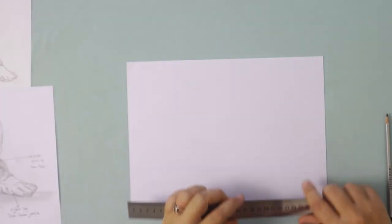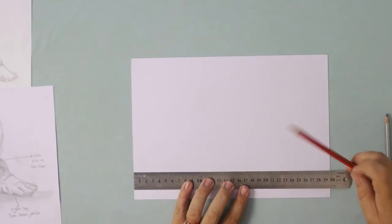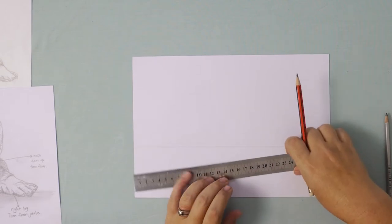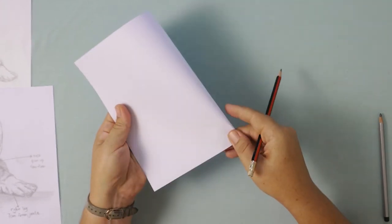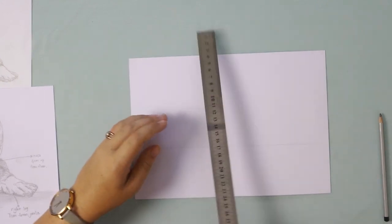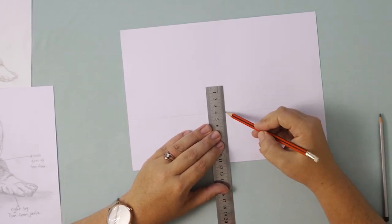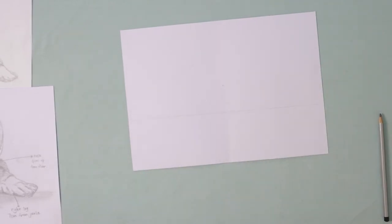Firstly, we're going to turn our page into the horizontal position. Put your ruler near the bottom and just draw a light line right across about a third of the way up the page. You can either fold your page to find the center or measure it. I'm squeezing the bottom of my page so that I have a marker for the center, and I'm going to line my ruler up with that marker and measure up four centimeters from my floor line. I've lined up four centimeters with my line and I'm going to make a small mark there. This is my marker for where the nose is going to be.